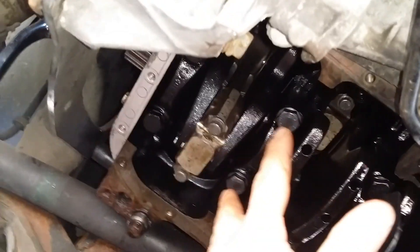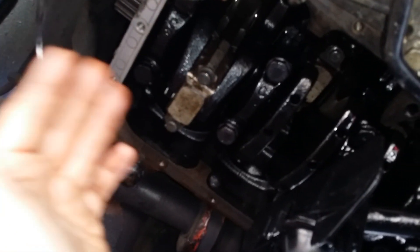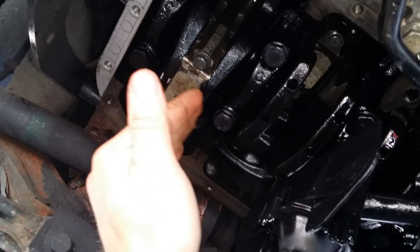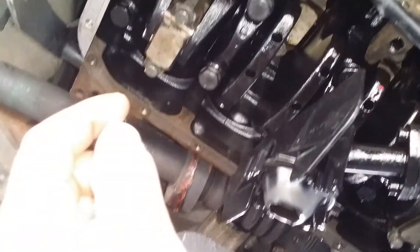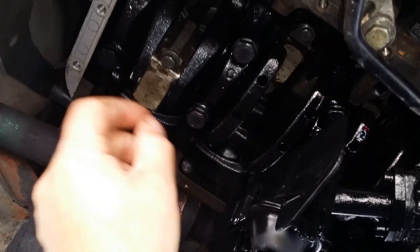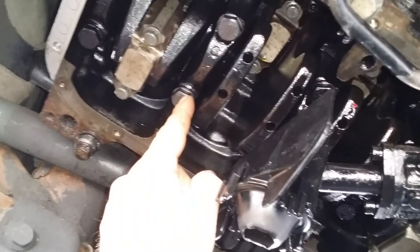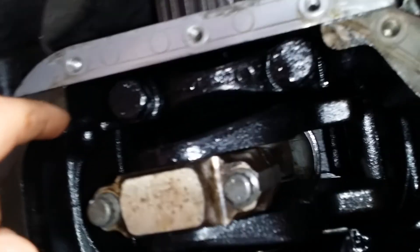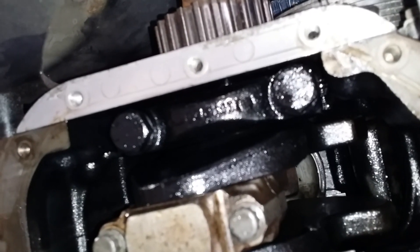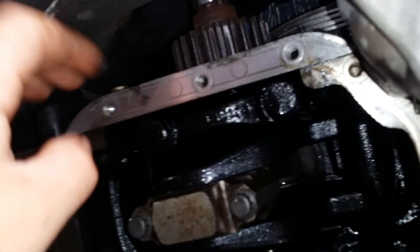If you decide to replace the main bearings, you can do it with the engine in the car right here — you don't even have to pull the pistons out. But there's really no reason to replace them unless needed. This motor had half a million miles and I just happened to replace them because I replaced the piston rings. The rings got seized up due to an oil leak from running too much vegetable oil without a second tank, which caused too much blow-by and I started losing compression. If you do replace the main bearings in the car, the only thing is there's no room to get the caps out, so you must remove this side aluminum cover.